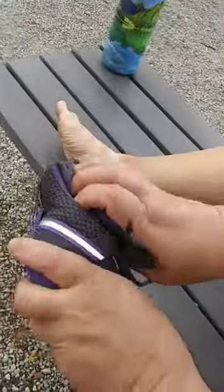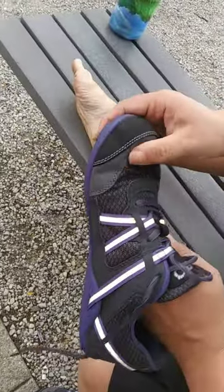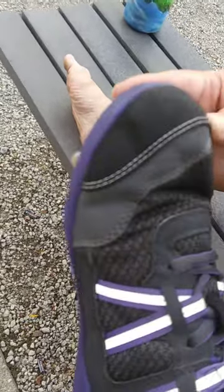So here comes the Xero shoe. It bends, it flexes, it's built really well. It has a toe cap here to keep your toenails from coming in — a little bit of extra protection here.